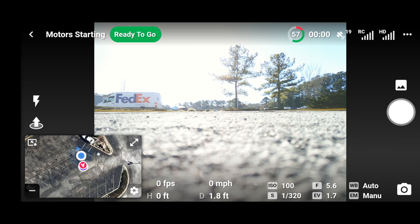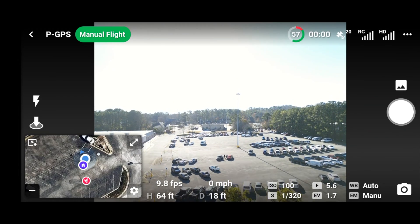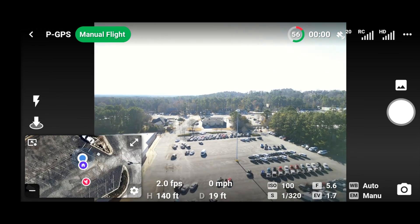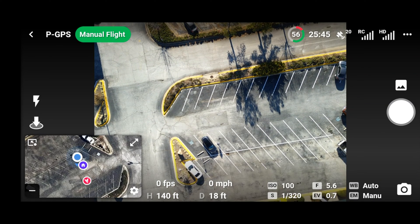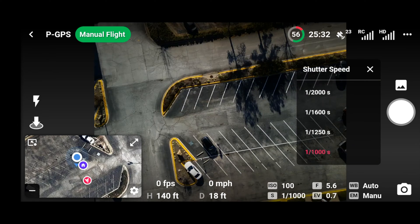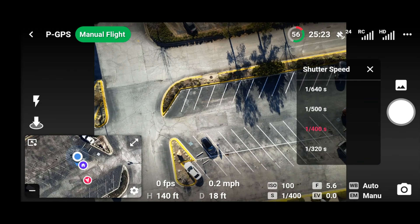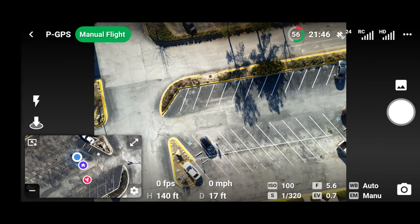Okay, here we go — taking off now. The battery is at 57% but it should be a short mission. Let's get up to height. I've been trying to charge these batteries for the longest. Alright, let's adjust everything because it's a bright parking lot — let's get it a little darker. Let's do ISO 100, and let me change my shutter speed. Too dark — let's go 640, let's try 500. I think 320 is a good balance.